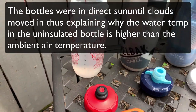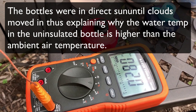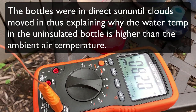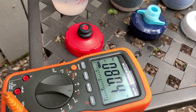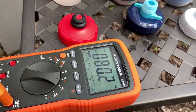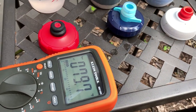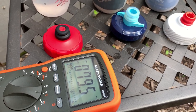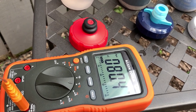The non-insulated bottle has basically reached the ambient temperature outside. Here is the Camelback Chill bottle — it's reading 80.4 degrees. And here is the Polar bottle — reading 79.5, then 79.7, then 80.4.